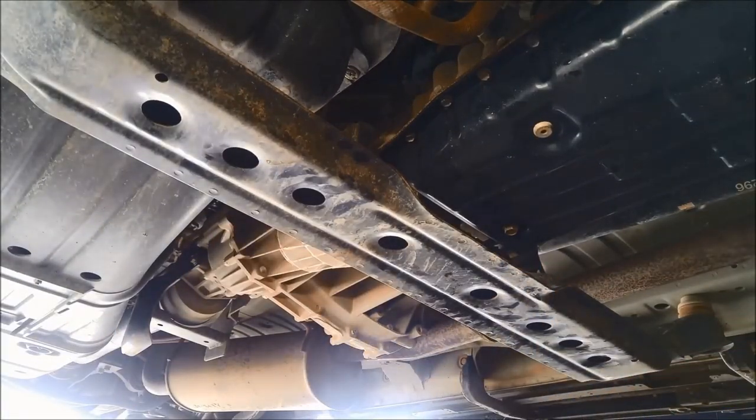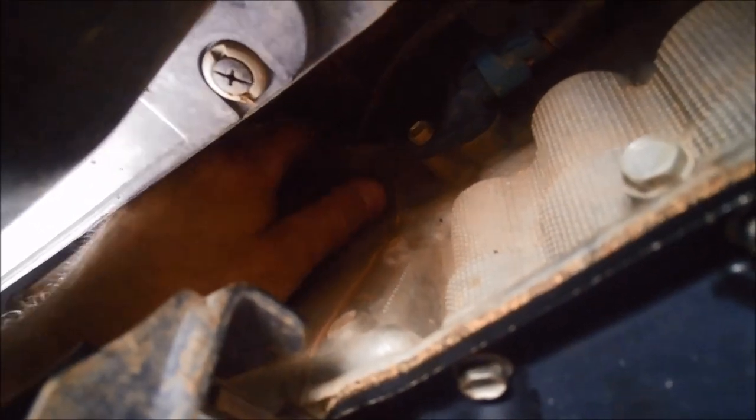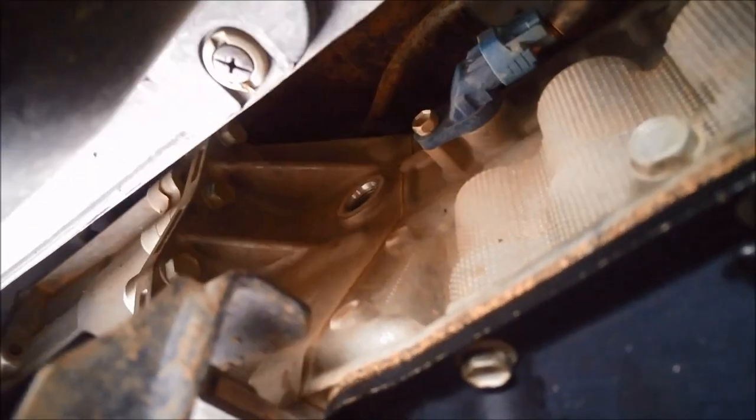It's always wise to just hand tighten everything and check it by hand. Now we can go on to the filling. That filler plug is 15/16ths or 24mm. We'll just take that off, and we're going to remove this one — that's a 5mm Allen key.